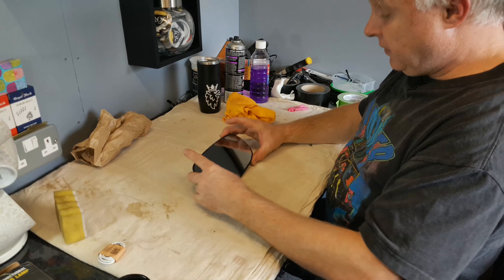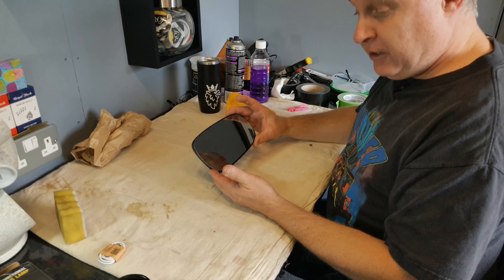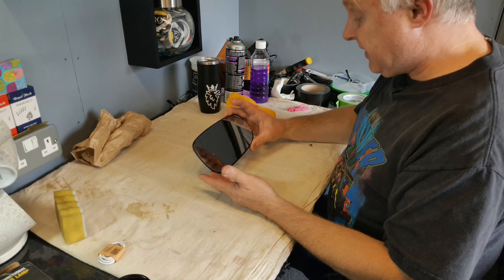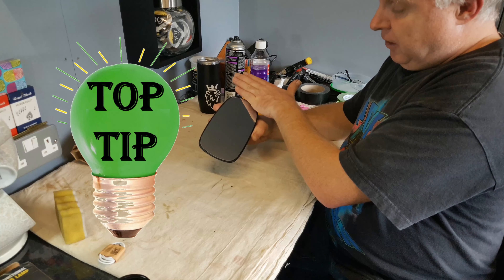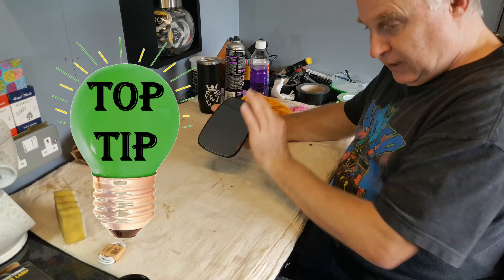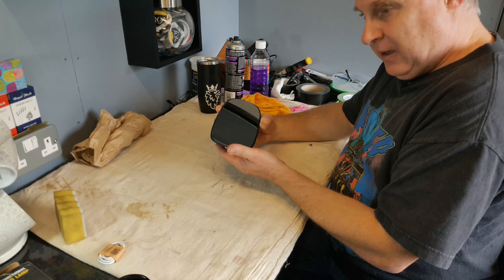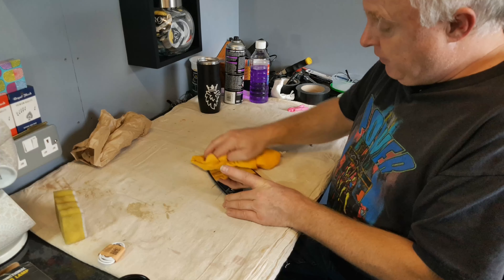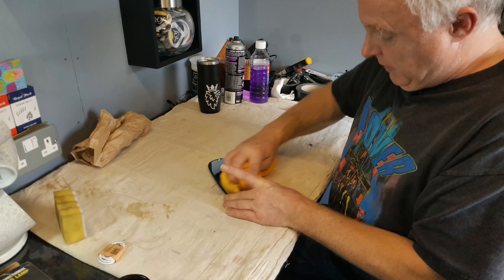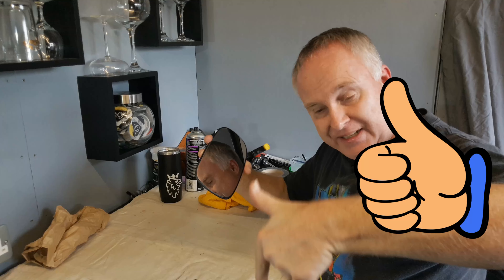One repaired mirror, and all it's cost you is maybe a piece of universal glass if your original broke and a can of contact adhesive - maybe around 20 pounds. By getting a good contact across the whole surface between the two layers you will get better heat transfer from the heating element to the glass, which in turn will heat the glass more evenly and help it to clear quicker. If you got value from this video please give it a like down by the title and I will see you next time.